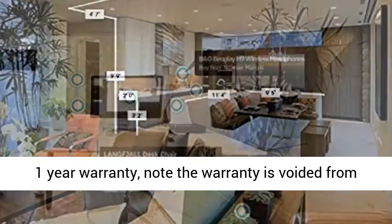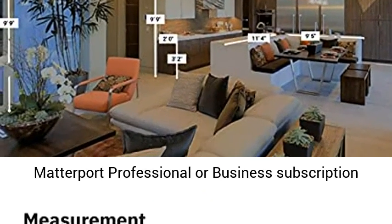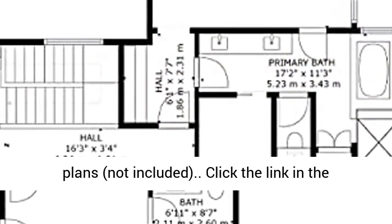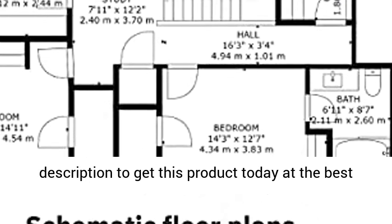Matterport offers a 1-year warranty. Note the warranty is voided from any unauthorized third-party reseller. Requires Matterport professional or business subscription plans, not included. Click the link in the description to get this product today at the best price.